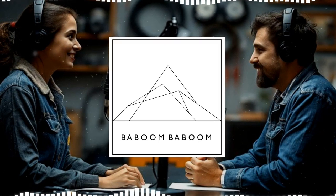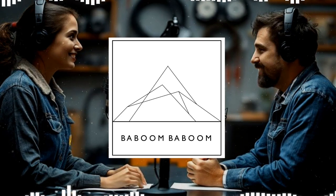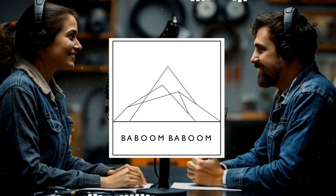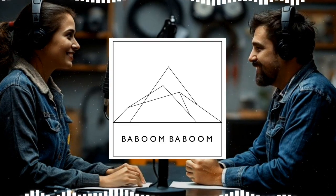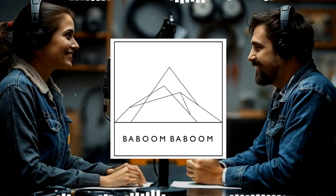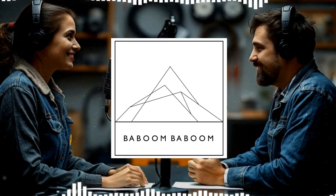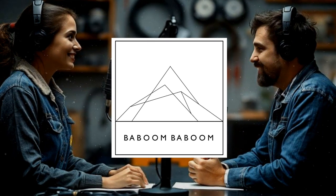We're back for the final part of our grounding deep dive, and it's time to put on our detective hats and tackle troubleshooting. We've covered how to do it right and how to avoid common mistakes, but what happens when electrical gremlins still manage to sneak in? Even if you notice those telltale signs—lights flickering or brakes feeling sluggish—don't panic. Take a deep breath and think back to everything we've talked about. We're looking for anything out of the ordinary, any little breaks in that electrical pathway. Before we reach for any tools, we start with a visual inspection: grab a flashlight and get up close and personal with all those grounding points.